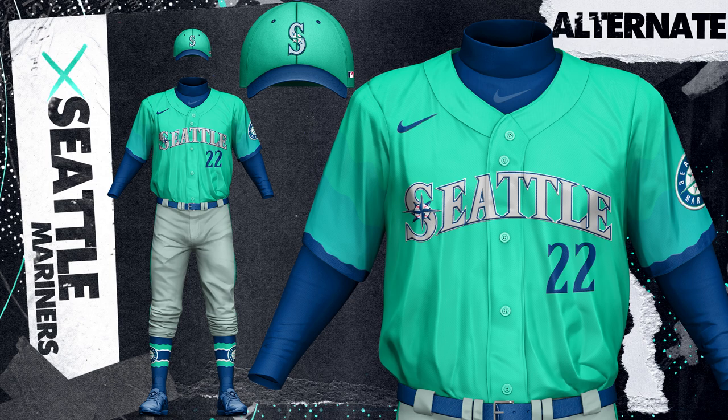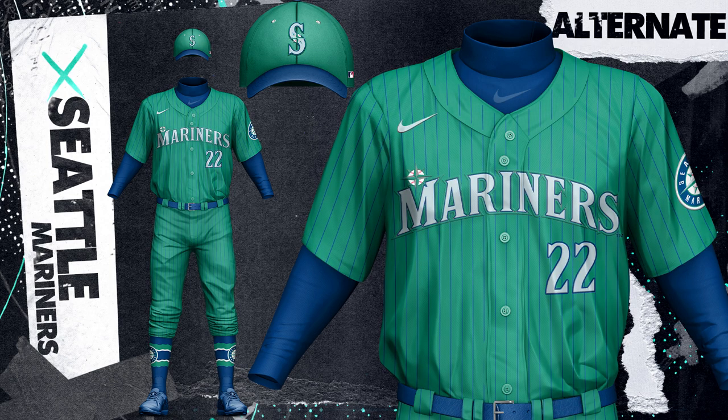I like to call this one neon teal as I really lightened up and saturated their normal dark teal, and on the sleeves they feature a very subtle gradient to light blue. I love these full color pinstripe jerseys, so I went with this all teal one for the Mariners. The silver text on this uniform gives it a dark and gloomy feel to me, which really fits with Seattle's branding and the Mariners overall.